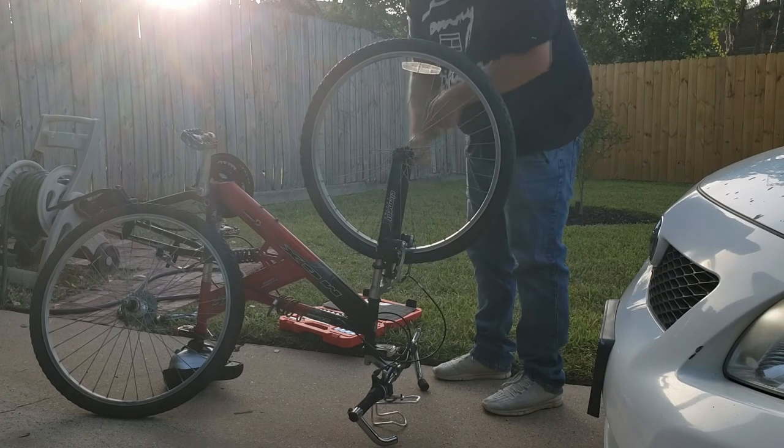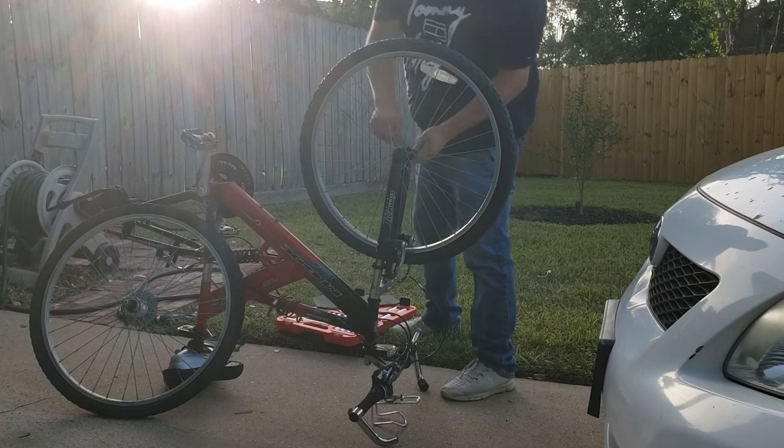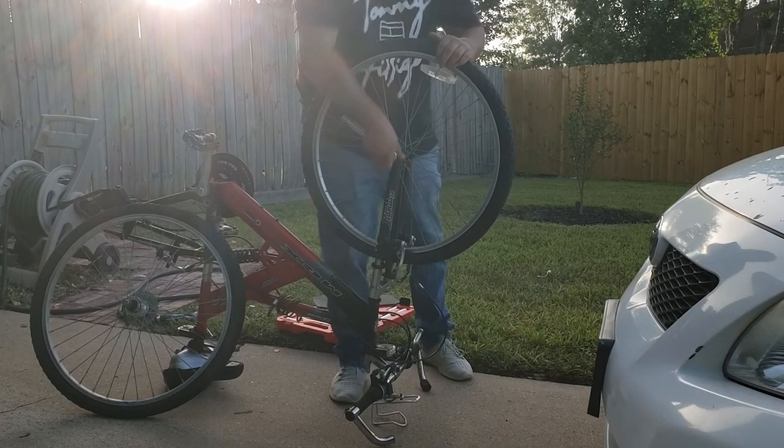I forgot to mention, but the bike that I'm working on is a Mongoose MGX DXR — it's considered a mountain bike.